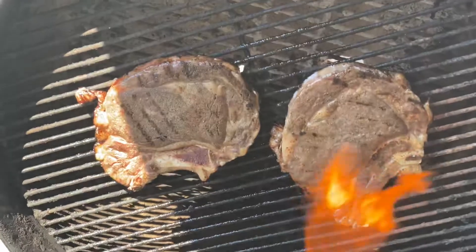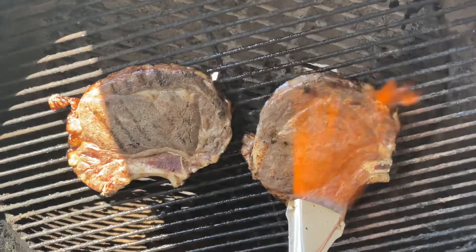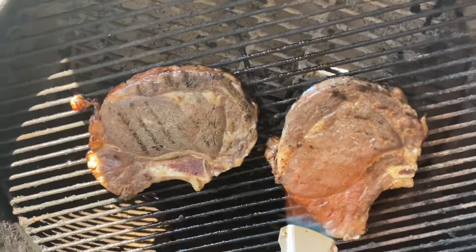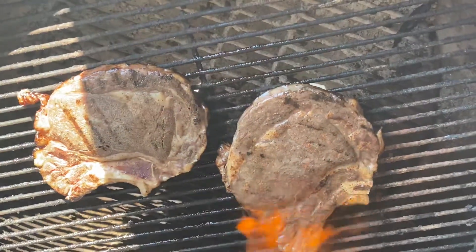We've seared one side, and man, these smell amazing. That fat is starting to render and curl a little bit on the edge. The propane is doing its job, really sizzling up nicely.